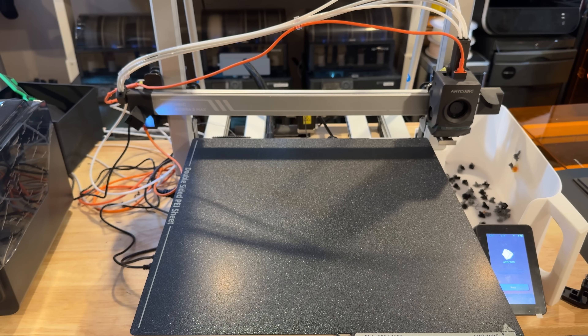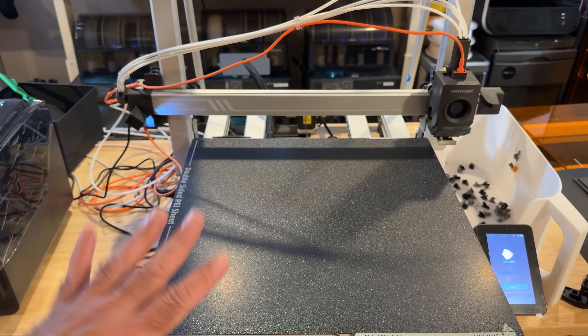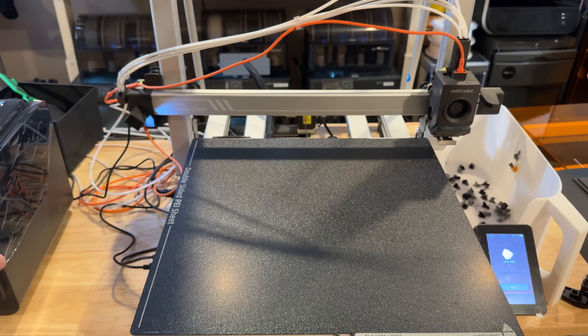Now let's talk about the printer itself. This printer supports multi-color and is one of the largest multi-color printers on the market in the consumer grade. It supports anywhere from four to eight colors — you can have two of their ACE system boxes connected. There are some things I'd like to see improved in how they implement that, but it's definitely something you can do.